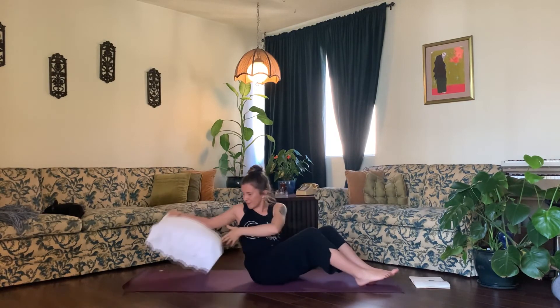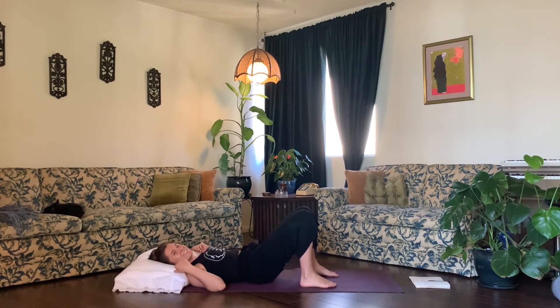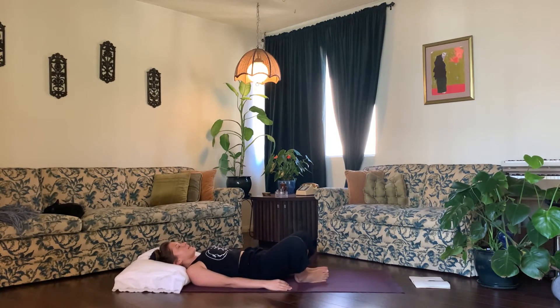Find what works for you here — this is all about comfort and feeling good today. Come to Supta Baddha Konasana, bringing the soles of your feet to touch and letting your legs go out wide like a butterfly. Bring both of your hands to your belly. Take a deep breath in and exhale. As you inhale, send peace and soothing energy to your ovaries, and as you exhale, continue to send peace and soothing energy. Continue to breathe in and out naturally to yourself.